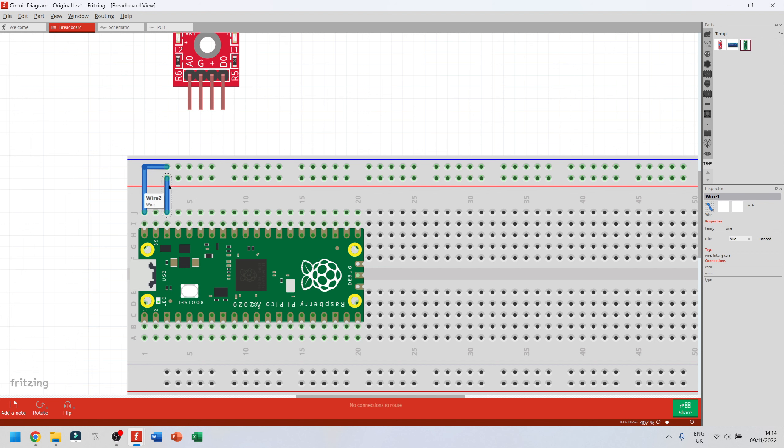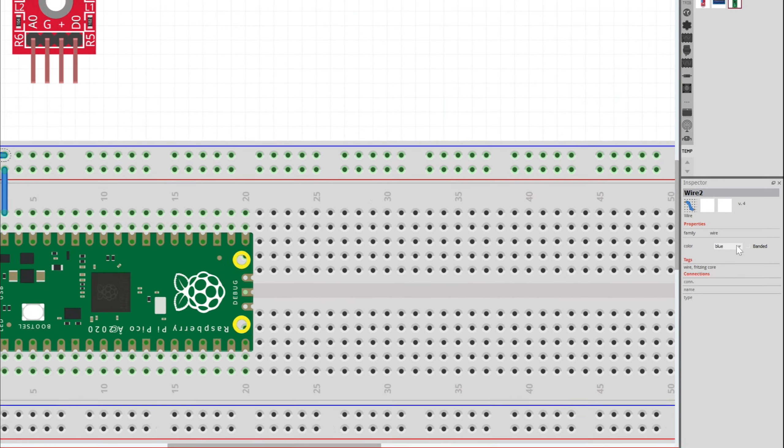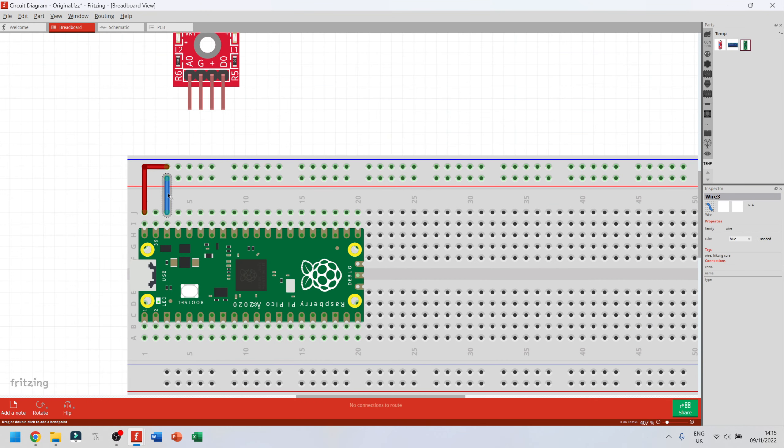Now I want to change these wires: the positive one to red and the ground one to black, because that's how we normally represent positive and zero volts. Click on the wire, go to properties on the right-hand side, click where it says blue, open the drop-down menu, and choose red. Then click the blue ground wire and change it to black. Now I've connected my Raspberry Pi to both a ground rail and a positive rail.